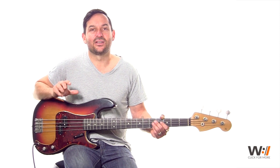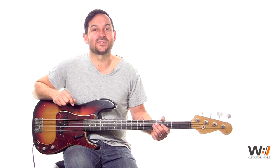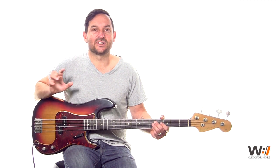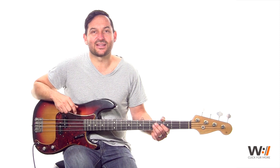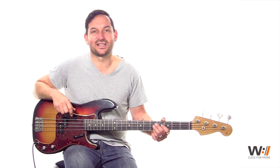At any point during this lesson you can click on the bottom right hand corner and it'll take you over to the full lesson on our website where I've got loops for you to play along to, tabs and charts and the rest of the song, all the different parts to learn. We have bass, drums, piano and guitar over there, so get over there to Worship Artistry if you can. In the meantime, enjoy this lesson on YouTube.